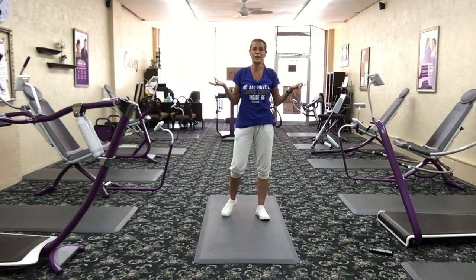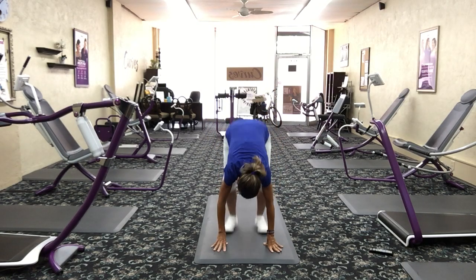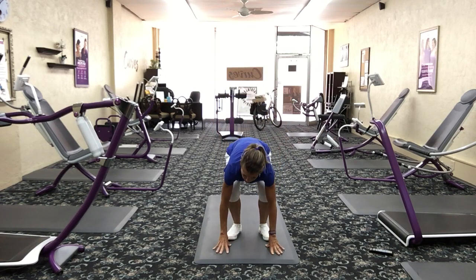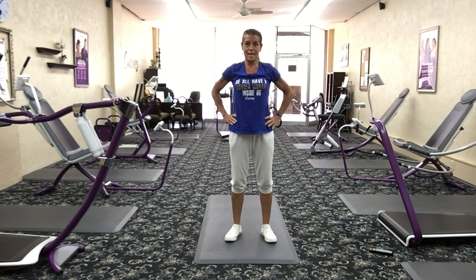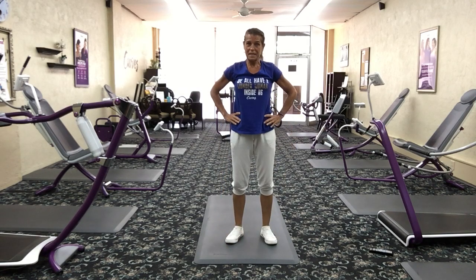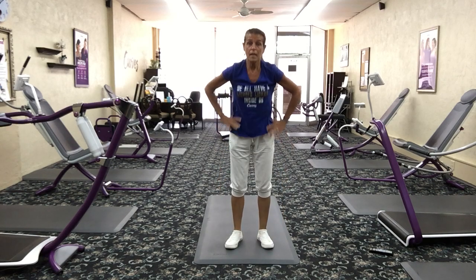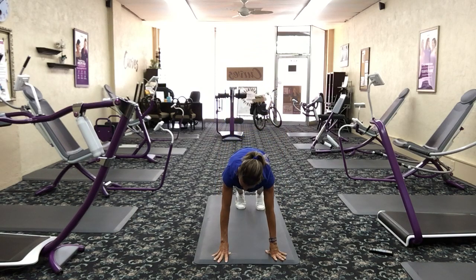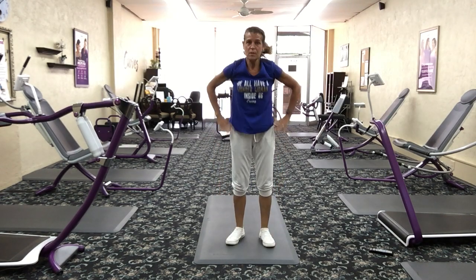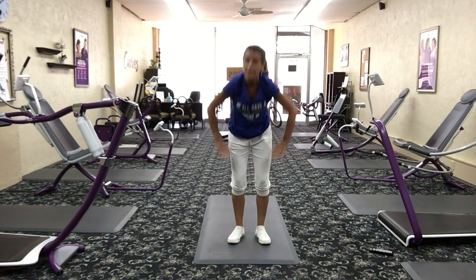Now everybody's favorite — a half burpee. We're not going to do the jump. Squat, touch the ground, jump those legs back, jump them up, stand up. So squat, touch the ground, jump back, jump in, stand up. The part we're just taking out is that extra little jump at the end. You can thank me later. If you can't do the jump out, you can always walk your legs out, walk them back up, and then stand up. Or you can just bend down and touch those toes and come back up.